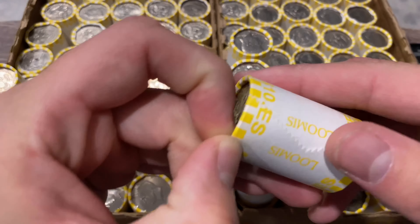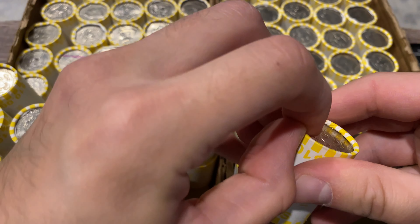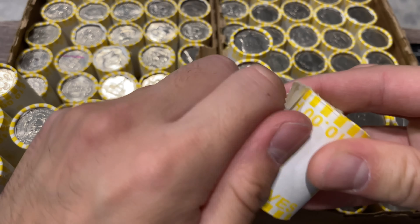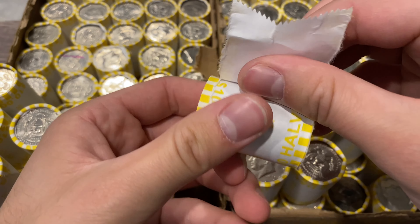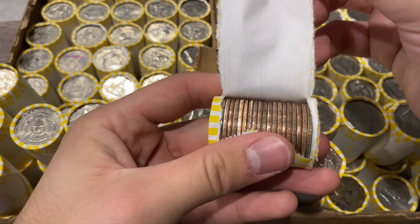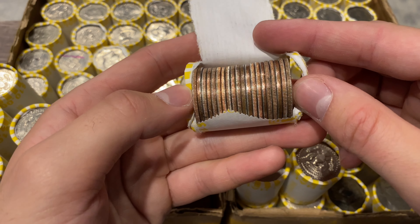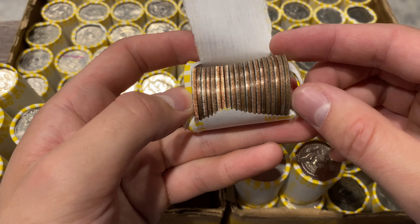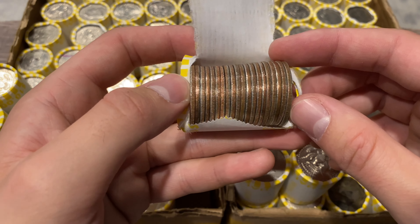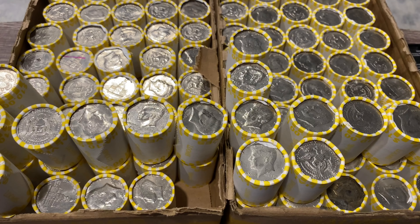I did forget to grab my screwdriver that I usually use to open up my rolls, so I'm using my hand — it will be featured later in the video. I'm not seeing anything in this first roll, so we're going to go ahead and get into the rest of the box.